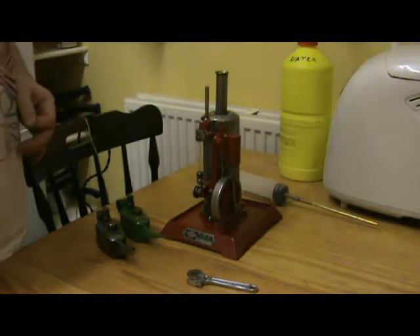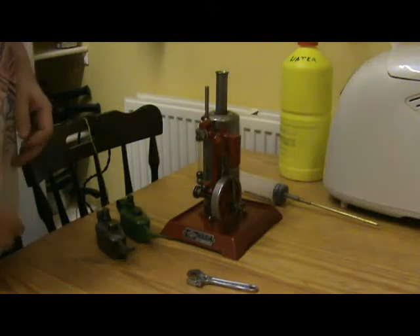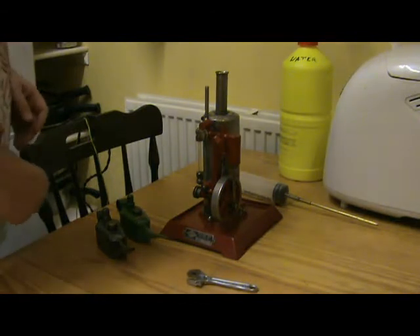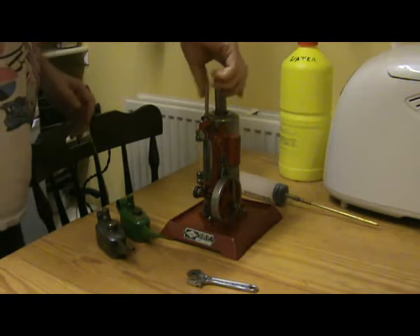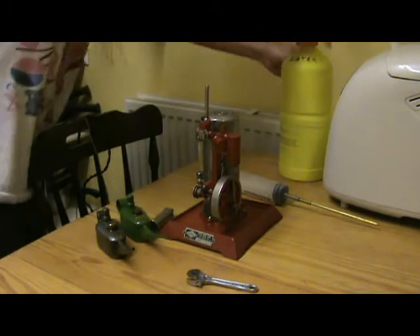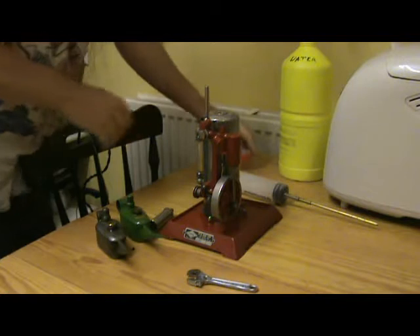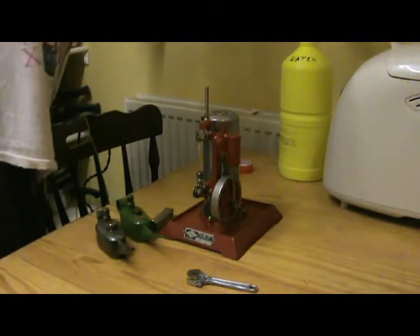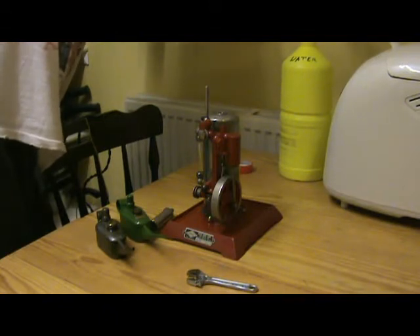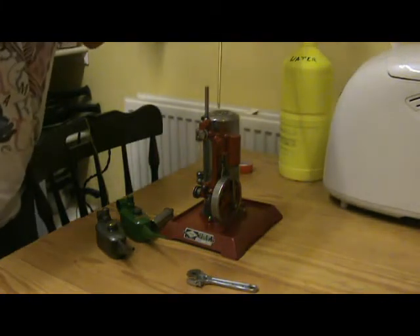This arrived in the post just a few hours ago from our friend steaming on. It's an Empire B31. I've already seen a video of it running, but I can't resist the temptation to prove it for myself.